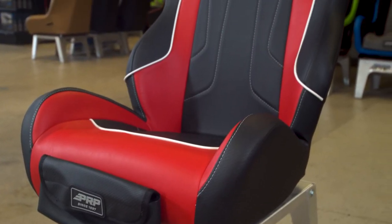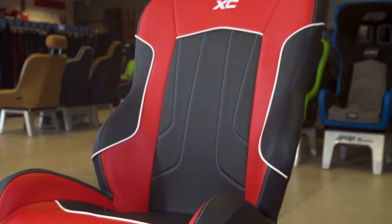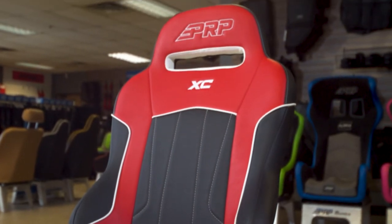The XC seat is fully customizable front to back with over 60 different colors and materials that you guys will get to choose right here on our website.